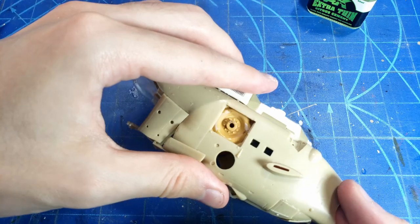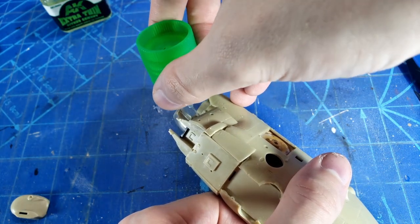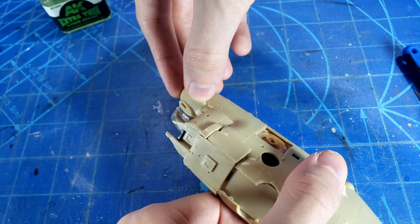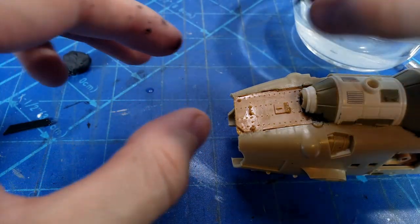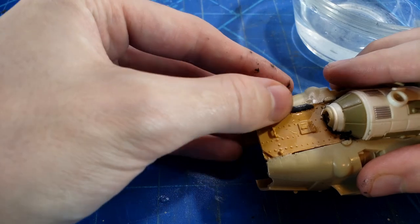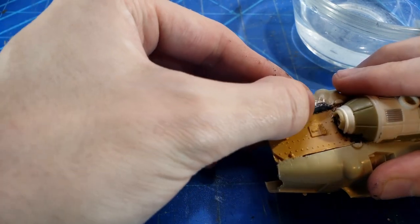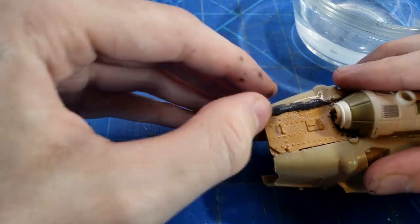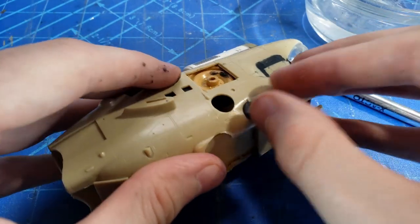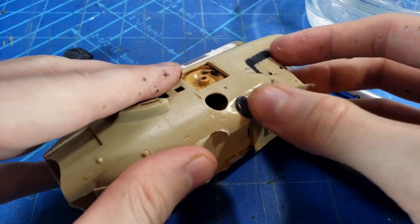We're going to add all the little details to the mech and fill in a bunch of areas that we missed when originally throwing everything together. That's really the biggest difficulty with a kitbash like this - making sure you fill in all the little holes, because nothing is going to fit together right when you're not using parts normally. To help fill all these holes I'm using Milliput for the first time. It was really good - you soften it up with water, and once it dries it can be sanded down and carved. It's a really good filler for bigger areas where standard putty fillers aren't big enough, and it can really be sculpted in nice ways.